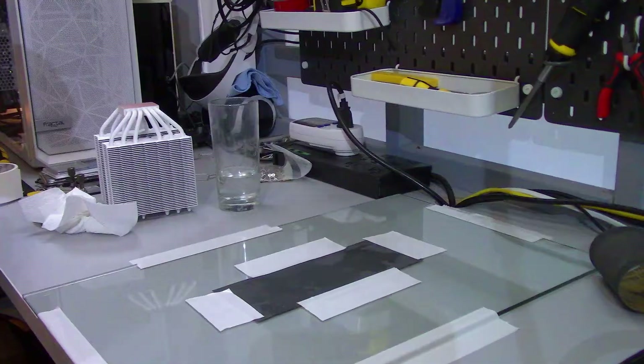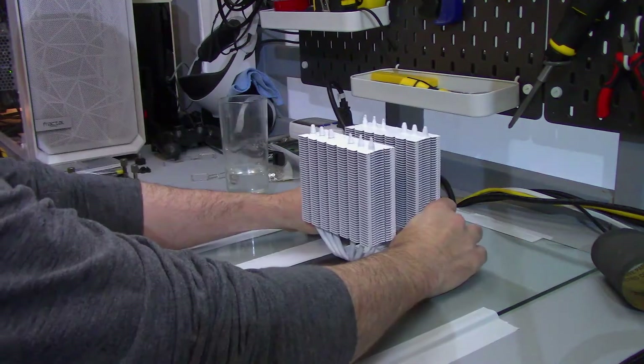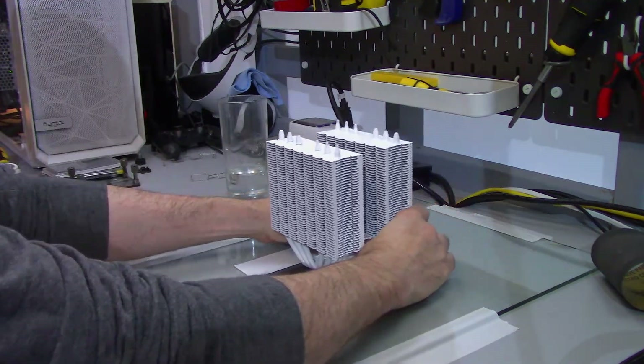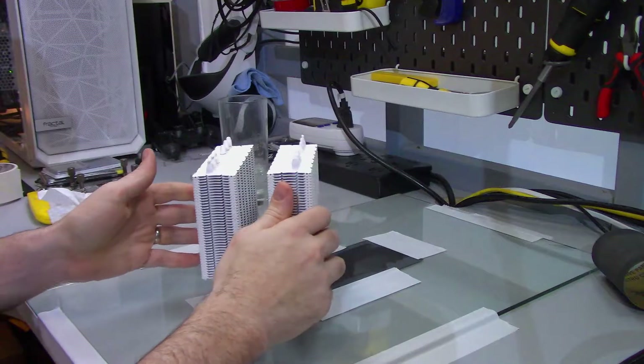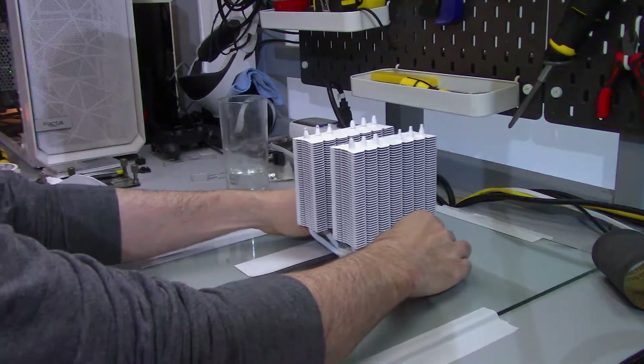I poured water onto the sandpaper and pushed and pulled the cooler across it five times, then rotated the cooler 90 degrees and pushed and pulled it five more times, then rotated 90 degrees again. I did this until I completed two full rotations of the cooler, then changed out the sandpaper and started the whole process again. I did this with each grit, so I did this 10 times in total.